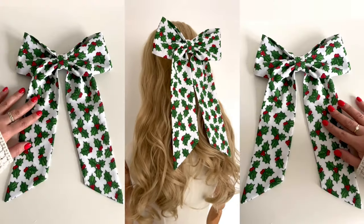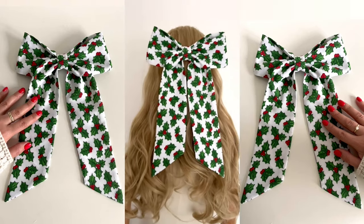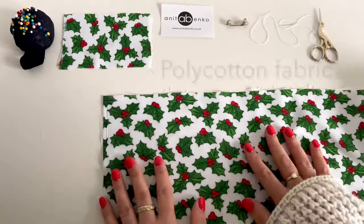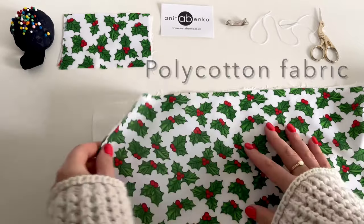Hi guys, welcome back to my channel. On today's video I'll show you how to make this Christmassy sailor bow. I will be using this Christmassy poly cotton fabric and white poly cotton fabric. I'm using two layers because when I fold this Christmassy fabric in half the other layer shows on top.